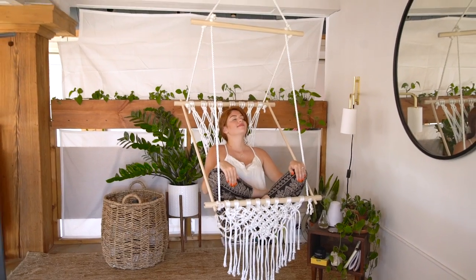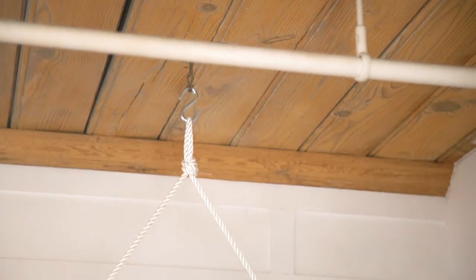Now your chair is complete. To hang it, make sure you use a really strong branch if you're planning to hang it outside. If you want to hang it inside like we did, make sure to use a proper ceiling mounting kit and go into a ceiling stud. If you're unsure about any of this, make sure to get professional help — I don't want you guys falling and hurting yourself.